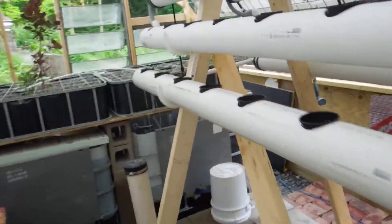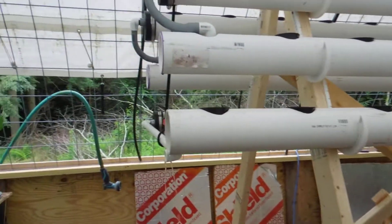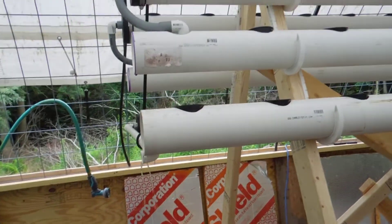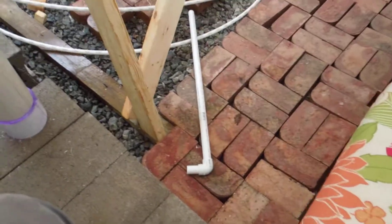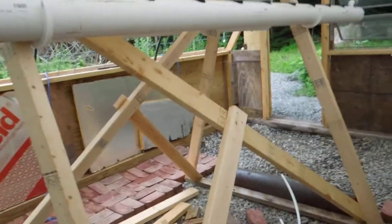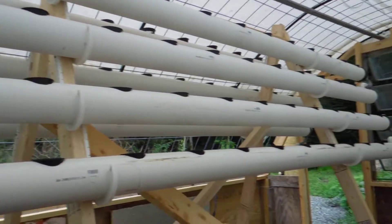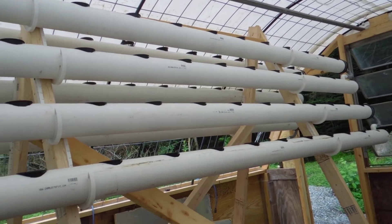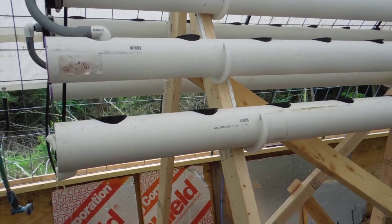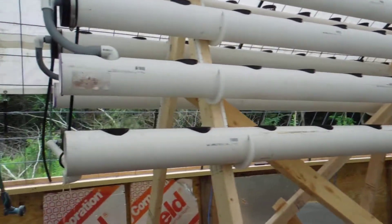Got a bunch of tools and stuff in here still, but I just finished putting in these flood and drain tubes, and it seems to be working. I had to restructure and change my design a little bit because I was going to run these flood and drain tubes on either side, but it just wasn't going to work. So I've got them here in the center, and I'm excited to be able to start planting on them.